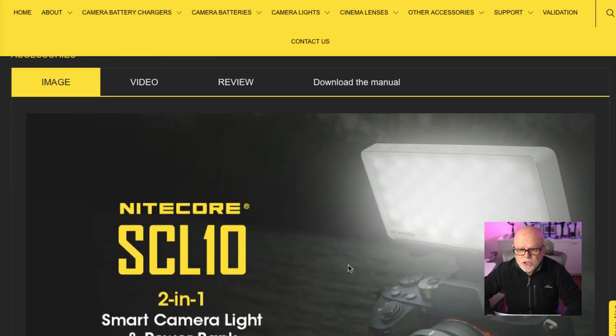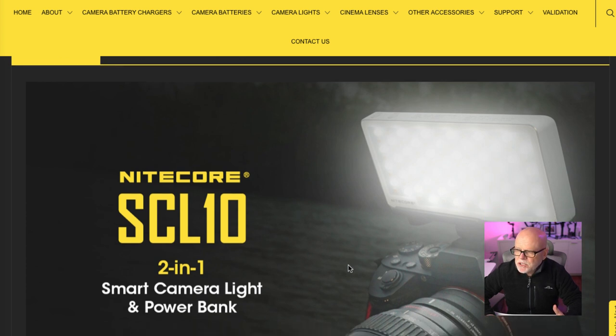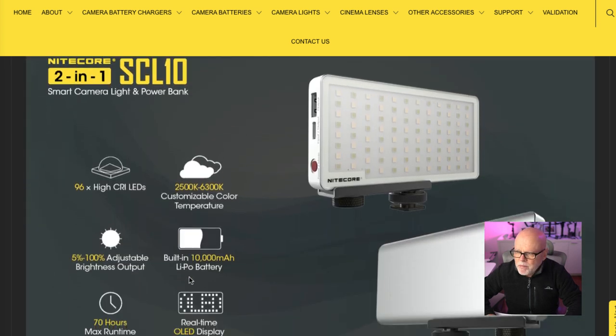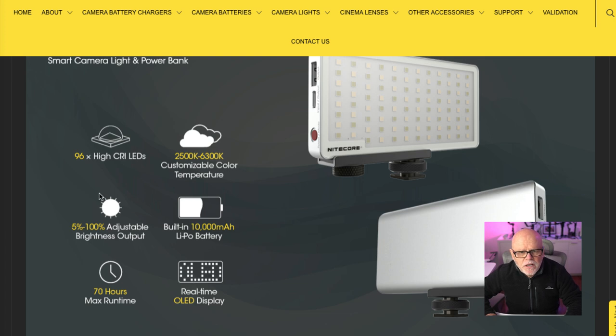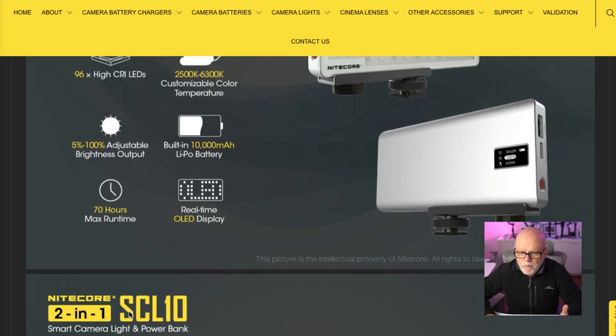It does come with a couple of attachments that you can attach onto your camera. It's 96 high CRI LEDs, with colour temperature customisable from 2,500 to 6,300 Kelvin. It goes from 5% to 100% adjustable brightness output, and it has a built-in 10,000 mAh battery. It will run — and this is the amazing part — for 70 hours maximum run time.